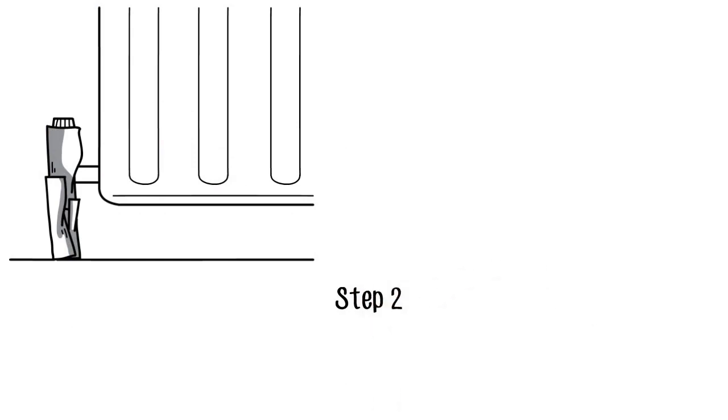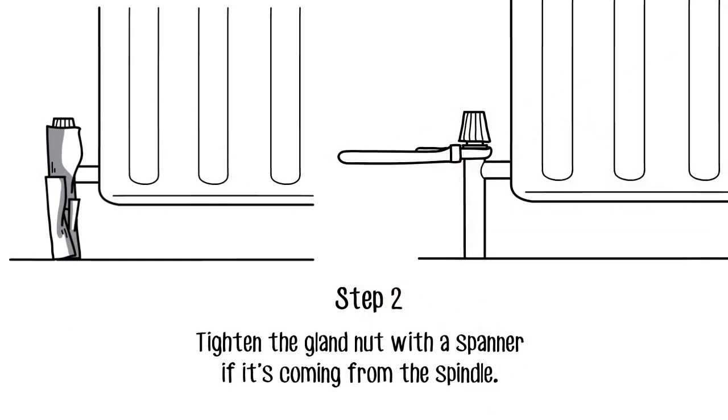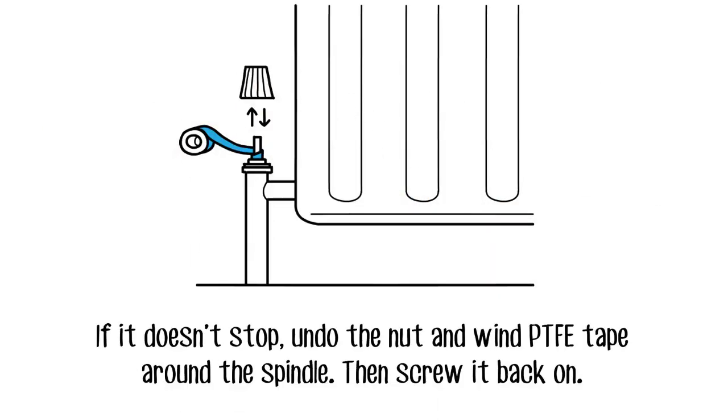If you think the leak's coming from the spindle, tighten the gland nut with a spanner. If it persists, undo the nut and wind PTFE tape around the spindle, then screw it back on.